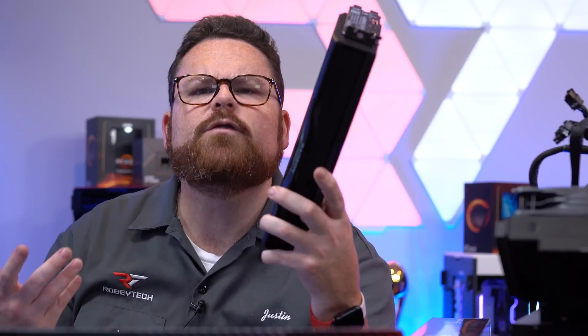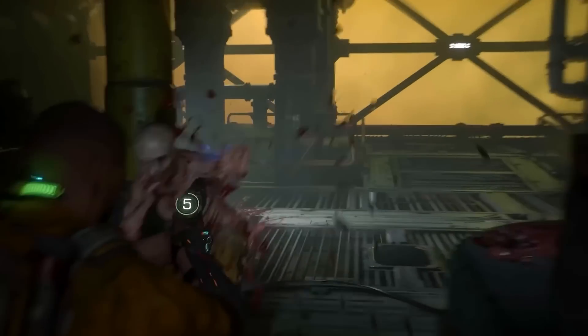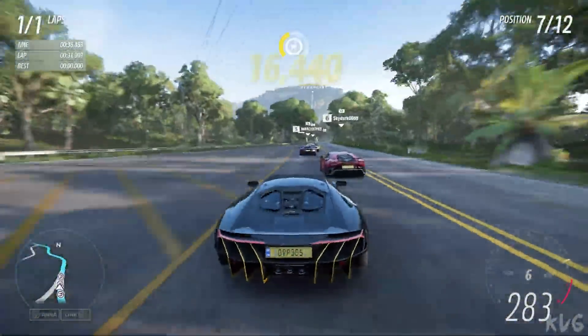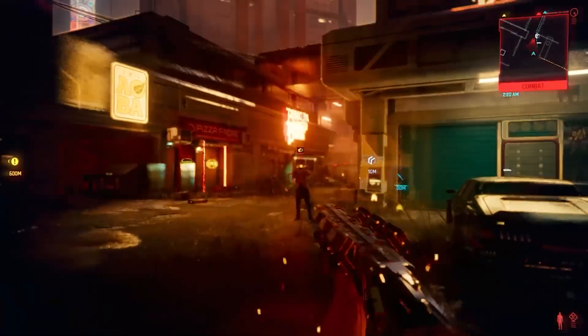So what do you have to do to get free frames? We ran some initial tests on this card using four games: Tiny Tina's Wonderlands, the Callisto Protocol, Forza Horizon 5, and Cyberpunk 2077 — a mix of AMD titles, Nvidia titles, ray tracing, and raw performance.